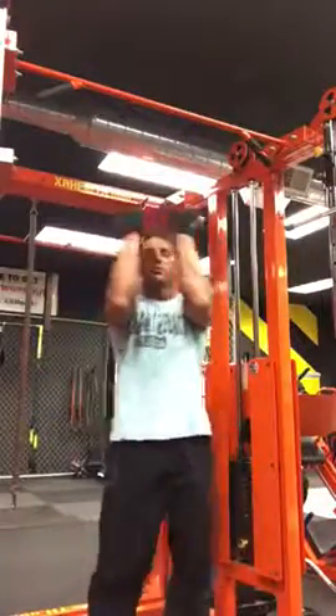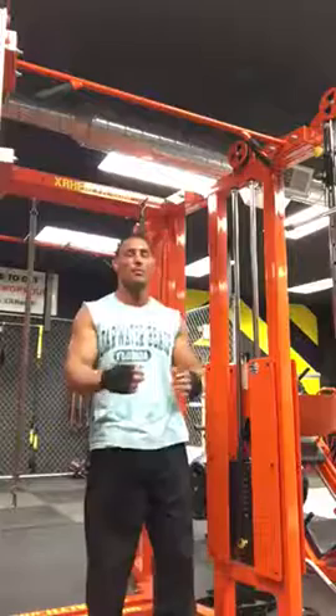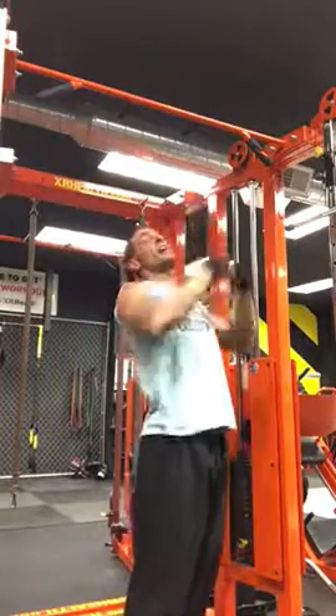Hey everybody, this one I'm going to do with my hands being closed. When I'm doing it like this, I feel it a lot in my back.